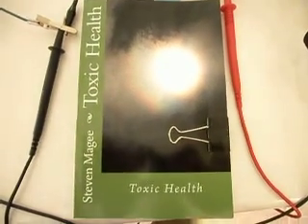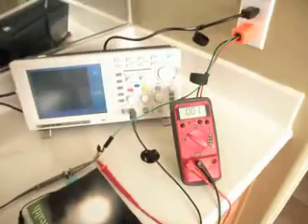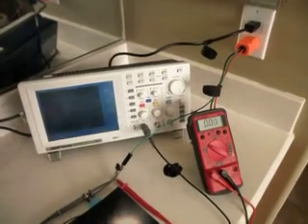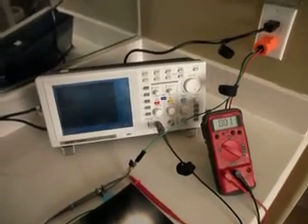Hi, my name is Stephen McGee, and I'm the author of Toxic Health. I'm here today to show you a problem that can occur when you're performing measurements of the grounding systems, trying to characterize the grounding system in America.